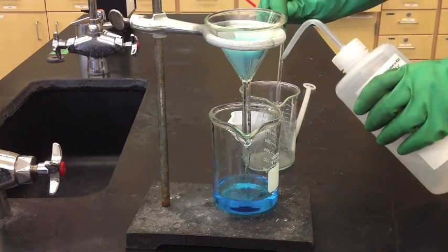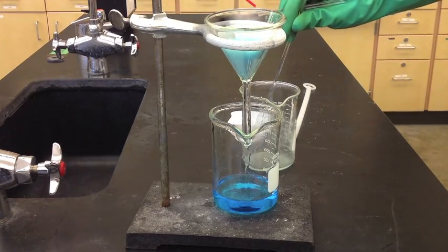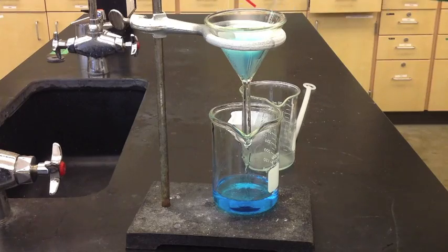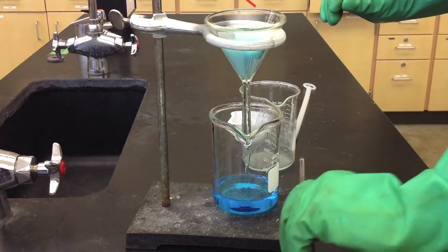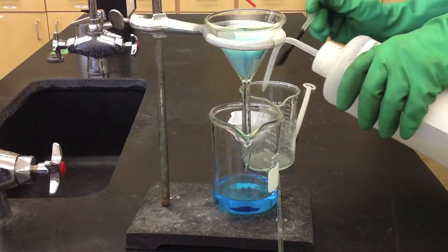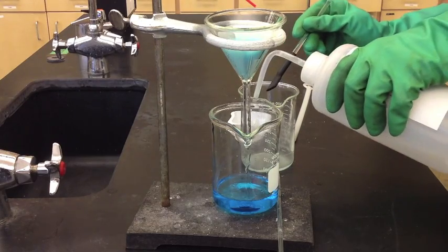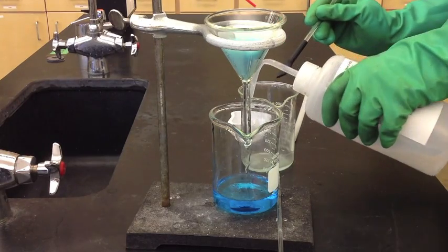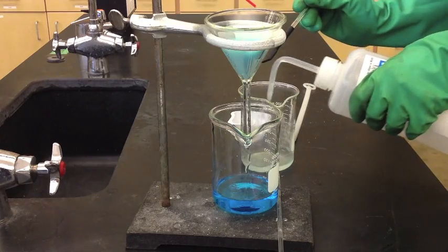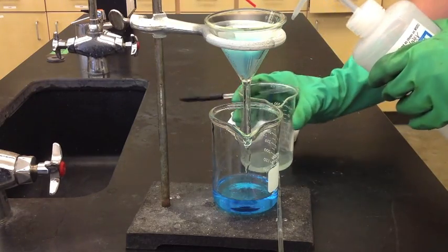Rinse the glass stir rod — that's just to remove any residue off of it. There are a few little chunks on the side; you can use the rubber policeman to help pull those off. Most of it is just washing it around and rinsing it down to the bottom.